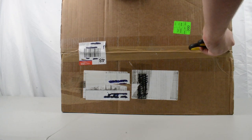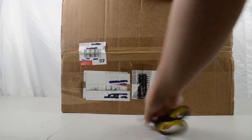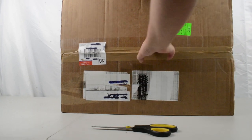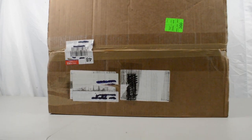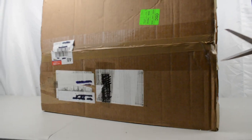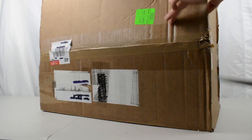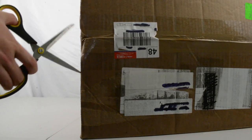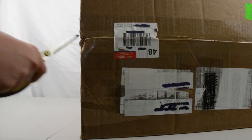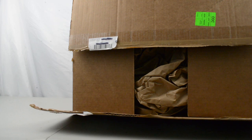We're gonna get straight into opening it — there's quite thick sellotape on this one. I believe this box has come all the way from Mattel's offices in California, so it's been a long journey for what's inside. We're very grateful to Mattel for sending it our way.